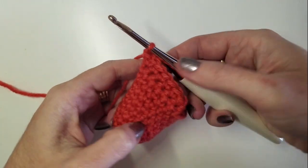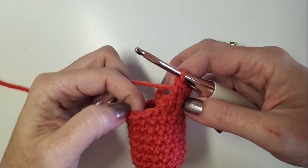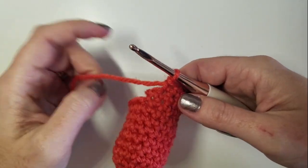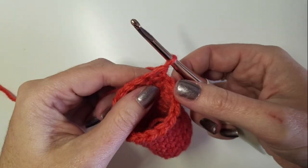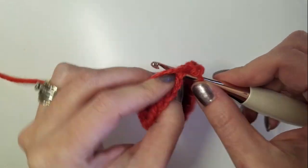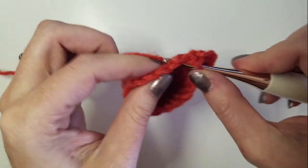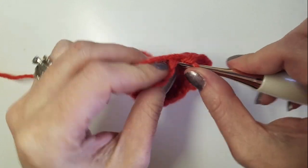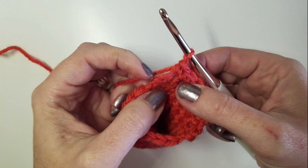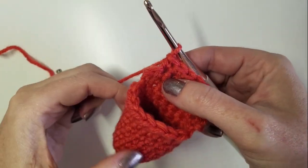On this side we have the worked stitches, on this side we have the one unworked stitch as a step, and then the unworked stitches on the other side. We're going to turn again, go back, and leave one stitch unworked, so we're going to work six stitches coming back this way: two, three, four, five, and six, leaving that last stitch of our step unworked.